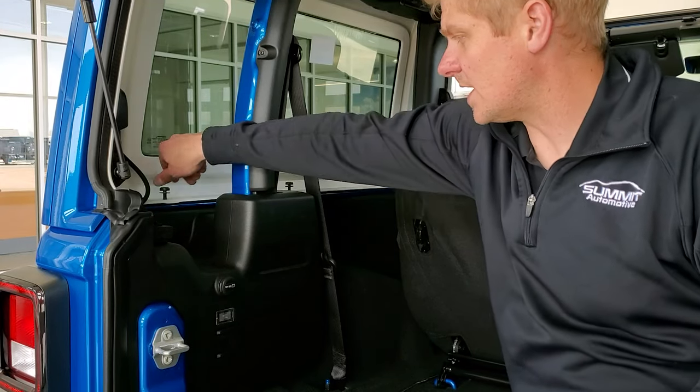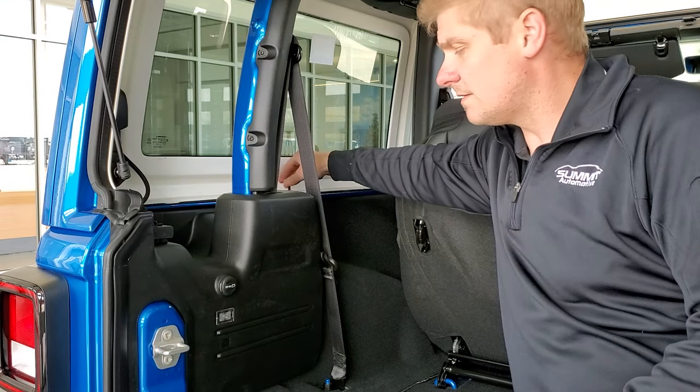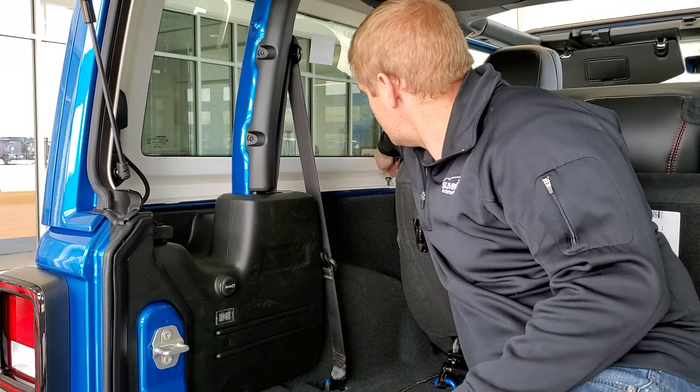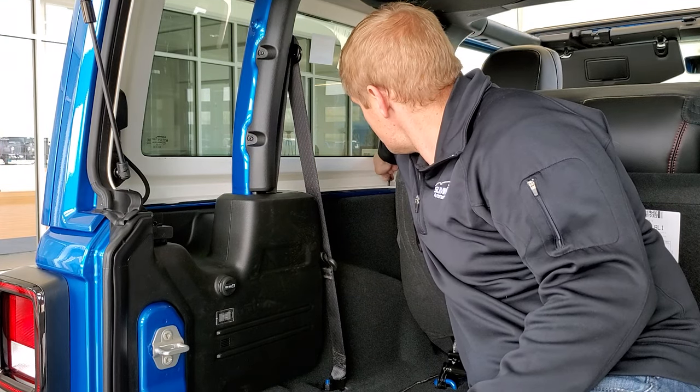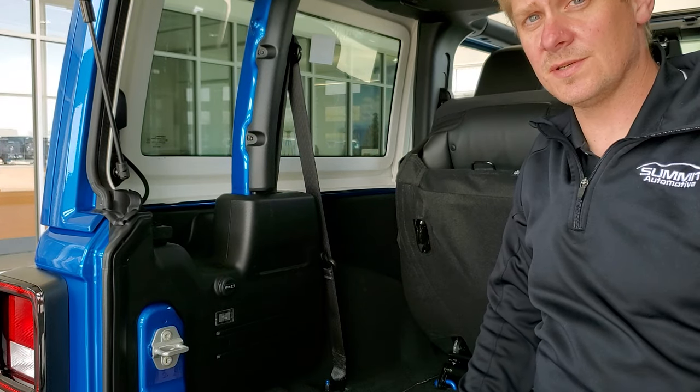Now for the driver's side — I already got them pre-loosened, so just get them all out of there. Always store these in your holder so that you don't lose them. Then we'll go do the bolts on the top of the vehicle.